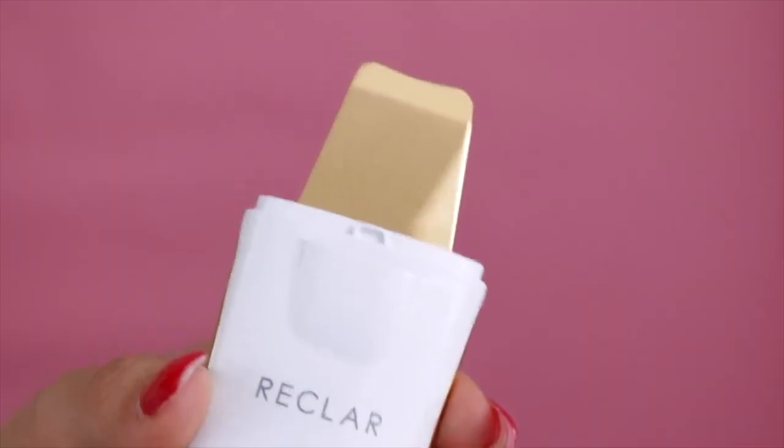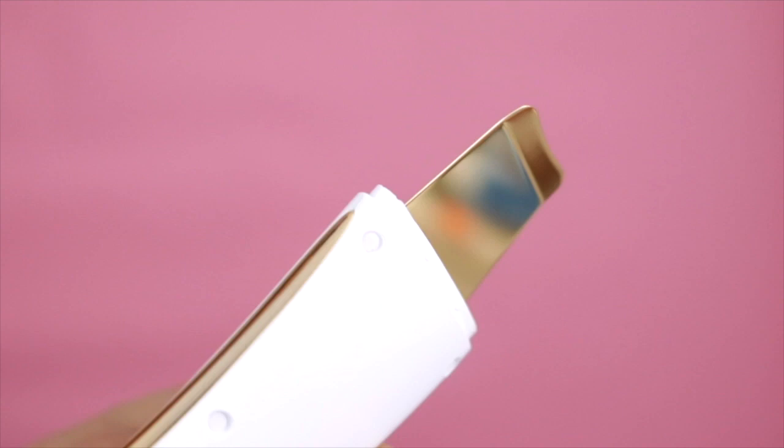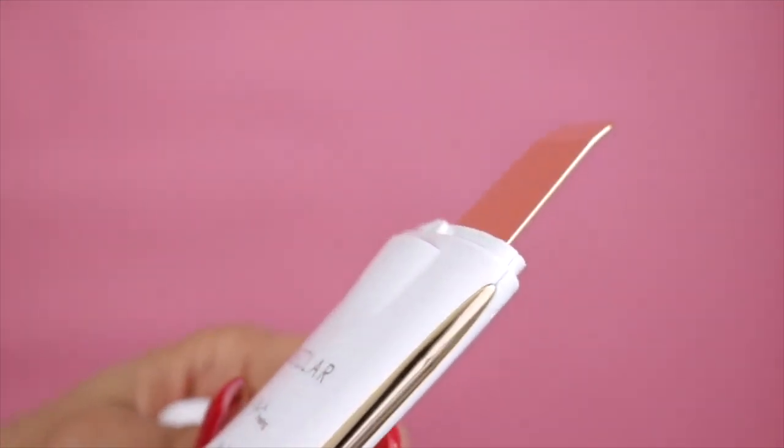It has a 24-karat gold galvanic blade which delivers gold therapy, giving you a calming, whitening, and soothing effect. It is also hypoallergenic and helps with lifting. The Reclar has three different modes, which I'll walk you through.